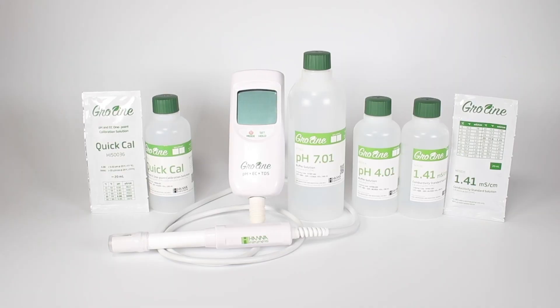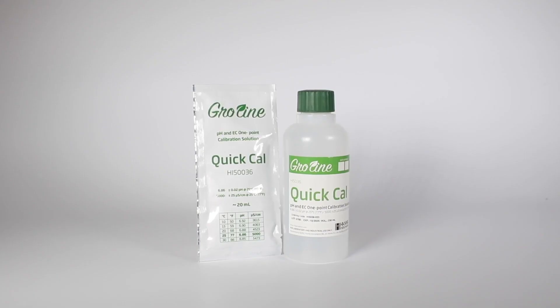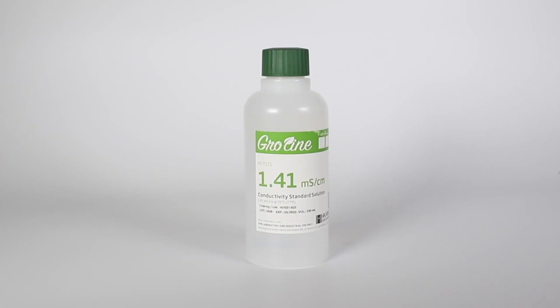In this video we'll be showing you how to calibrate your HI-9814 growline meter using three different calibration types. First we're going to do a quick cal calibration using our own pH and EC one point calibration solution. Then we're going to do a standard calibration using pH 7 and 4 buffer solutions. And lastly we'll be doing an EC calibration using your 1.41 millisiemens conductivity standard solution. Let's get started.